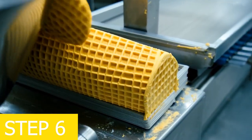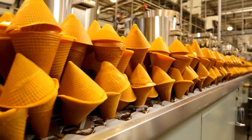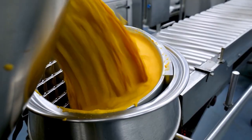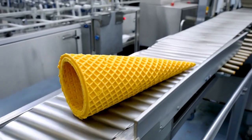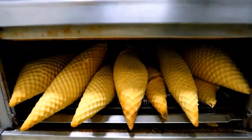Step 6: producing the cone. At the ice cream cone manufacturing factory, the cone mixture is poured into molds in baking machines. The cones are baked golden brown, shaped into the classic cone form, and cooled down, ready to be filled with ice cream.